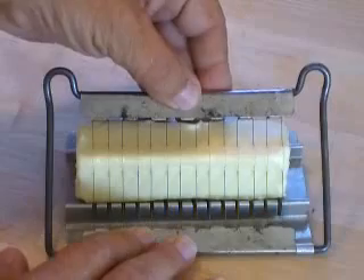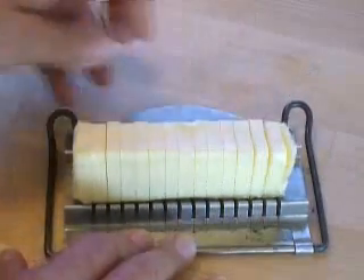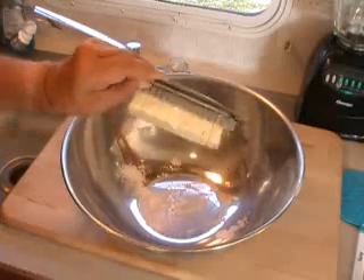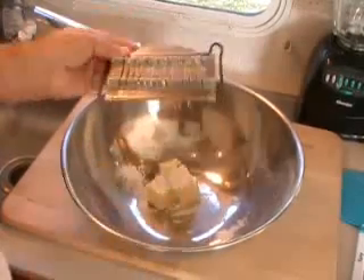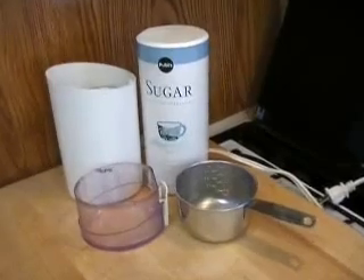I like to cut my butter like this — it softens up sooner. I always keep it like this in the refrigerator because that way I have measured patties. We put that in a bowl and then into a cup, get it ready to go. Make sure it's nice and softened, not melted at all.